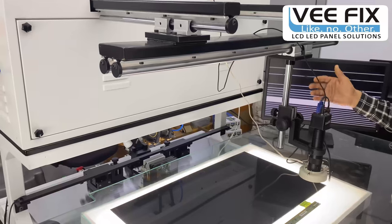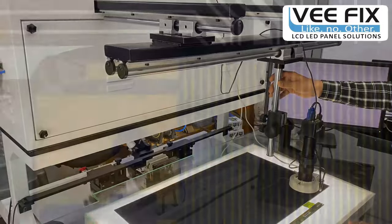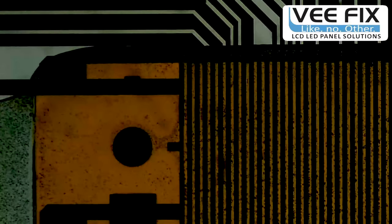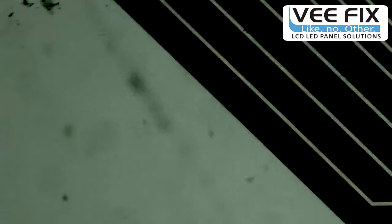Now a demonstration of how to observe the glass circuit inside tracks using this moving microscope. You can see the direct tracks on the COF, including VGH, VGL, CPV, STV, OE signals, and 3.3V signals going inside the panel and glass circuit. These tracks go to the side gate IC. With this moving microscope you can easily observe these tracks, identify open or damaged tracks, locate the side gate IC, and even generate your own side gate COF data.